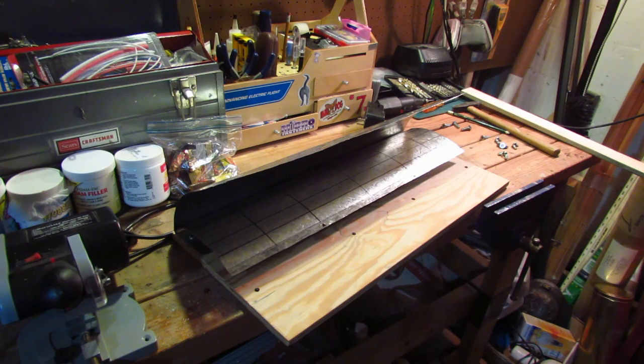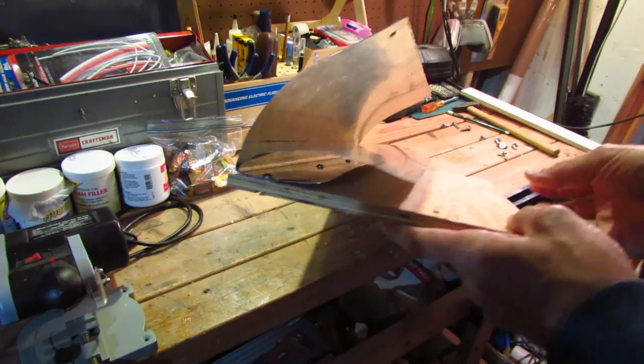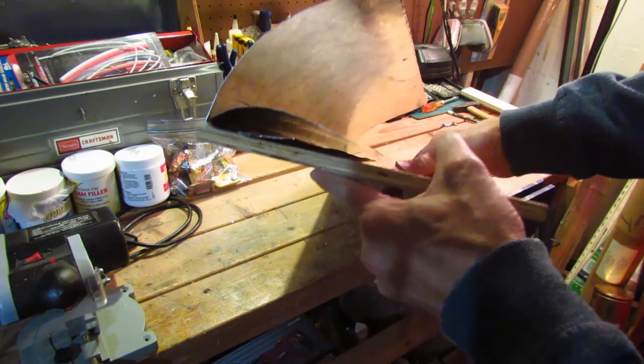I've completed work now on my Depron foam wing jig. I'll give you a look at this thing. You can see here there are two pieces of sheet metal taken from a vent pipe, a stove pipe.